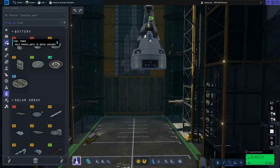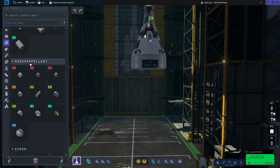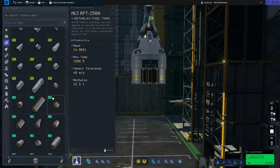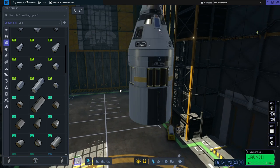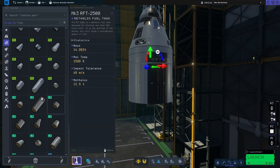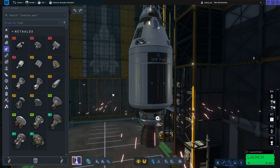Now we need to add the fuel tank, so we'll go to the fuel tank section. We'll first scroll down to the monopropellant tank section and grab the FLR1 monopropellant tank. Then we'll go back up to the metalox tanks and find the X216 metalox tank. Because I'm not too keen on that gap, I'm going to use the rotate and translate tool to move the metalox tank up to cover the monopropellant tank. Then we also need an engine, so we'll go to engines and grab the Skipper engine and pop it on the bottom.